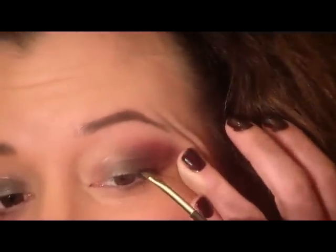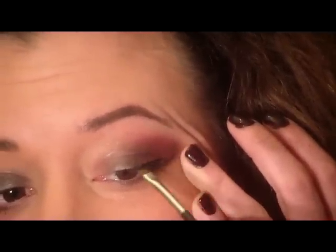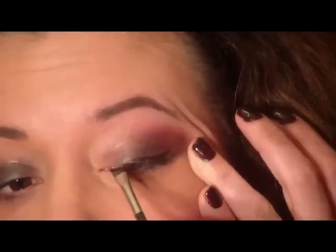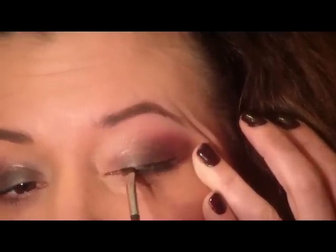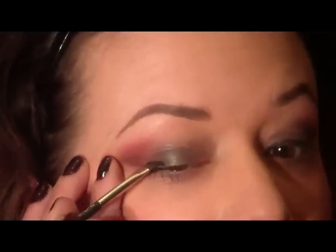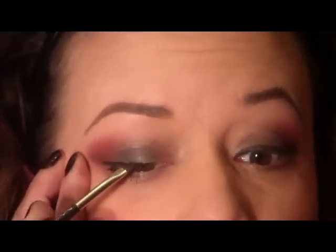Next I'm just going to use the black to draw a line with an angle liner brush just to line the upper lash line. You can also just use a liquid liner for this if you want to save space on what you are bringing with you. I'm then going to apply some Ardell Demi Whispies.